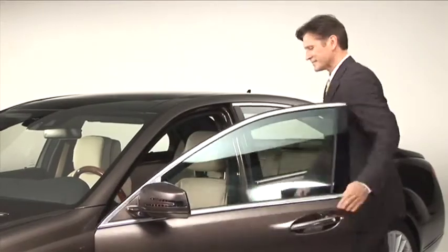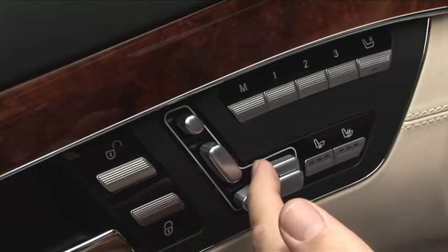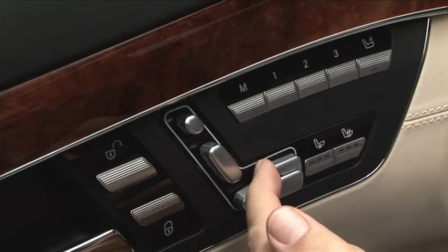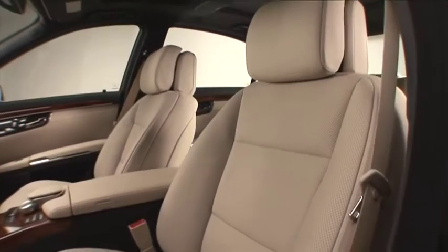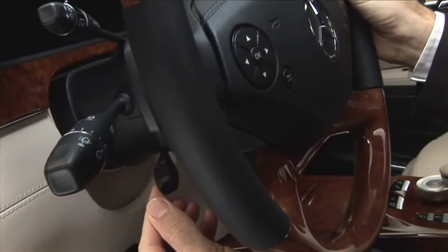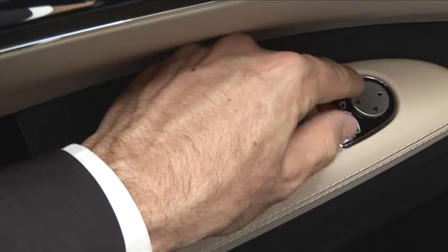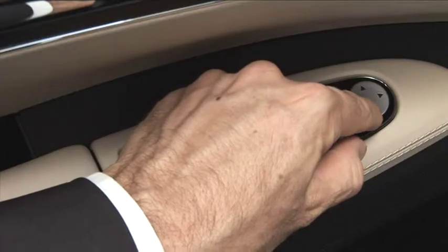Welcome to your new Mercedes-Benz. Take a moment to electrically adjust the settings on your seat, on the steering wheel and on the luxury head restraints. To adjust your vehicle's exterior mirrors to the position you require, just use the buttons on the armrest of the driver's door.